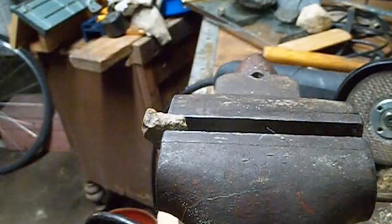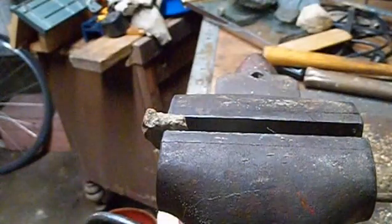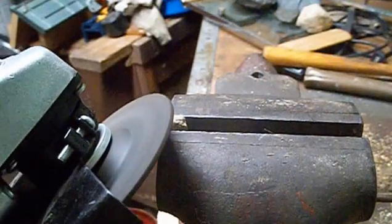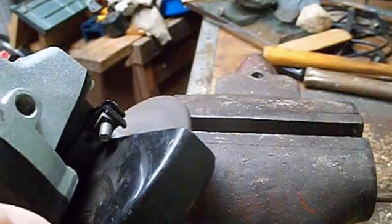I have a few rocks that I suspect to be meteorites. The first one I'm going to be cutting is this little one here. The reason why I suspect these to be meteorites is they're partially magnetic — not really magnetic, but just a little bit magnetic. I'm just going to grind a surface so I can see the inside and see if it looks like meteorites I've seen online before.